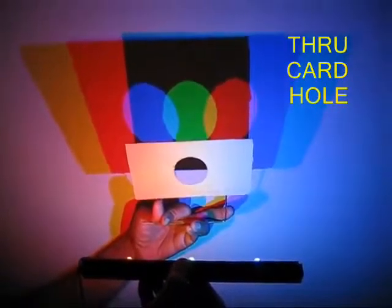Now bring a circular card in front of the LEDs and you will see three colors. By moving the LED forwards and backwards you can see these colors combine and generate many more colors. So you can study a great deal about light.